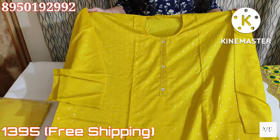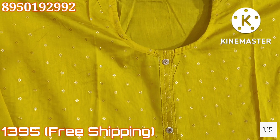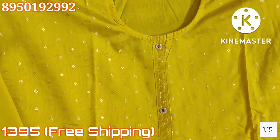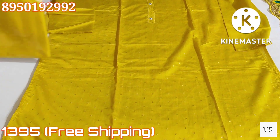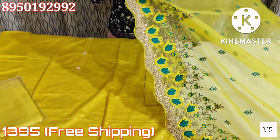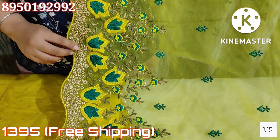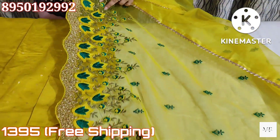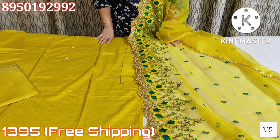Next, there is a neck suit in a very sweet proper yellow color. The RC weaving is very soft — it is a beautiful collection. It has a cotton silk shirt bottom, and the dupatta comes in organza. The green color looks very well. The price is $1395 with free shipping on suits.